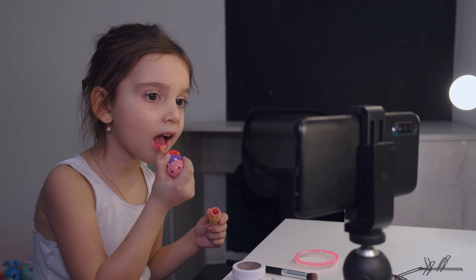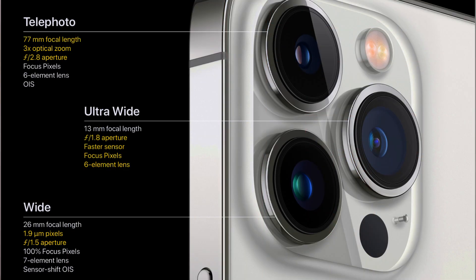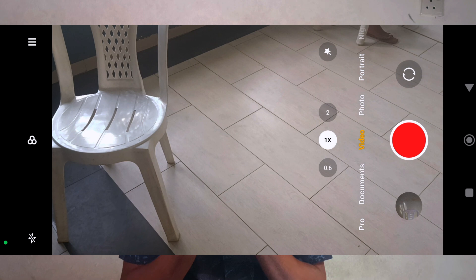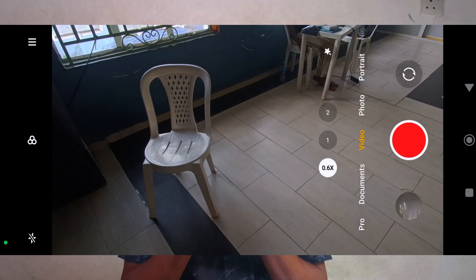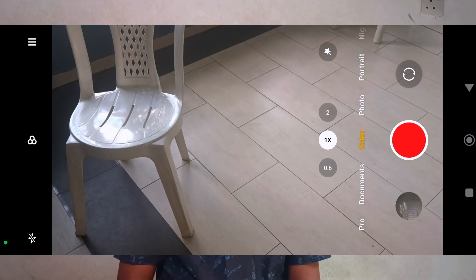The only problem with getting closer to the phone is that you won't be able to zoom in or zoom out in post. But if you want a wide shot, use the ultra-wide camera your phone already has. For example, if you're using an iPhone Pro or Pro Max series, it comes with an ultra-wide camera of the same quality. With my phone, though, the ultra-wide quality isn't as good as the main sensor, so I stick with the main sensor.